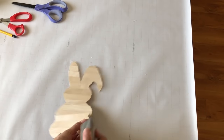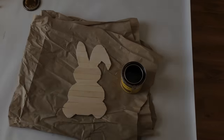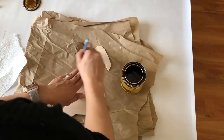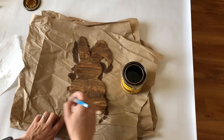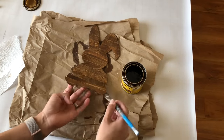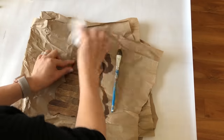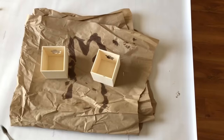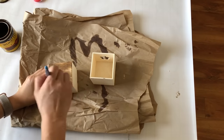Once I have that ready I take a sanding sponge and sand the edges of the bunny so they're smoother. Now it's time to stain — the stain color will be in the description box. The good thing about gluing the popsicle sticks onto the paper is that you can bend them and get in between to make everything one even color. I take a paper towel and rub off the excess stain.